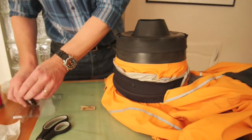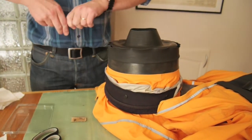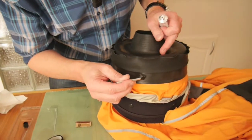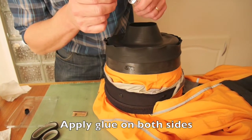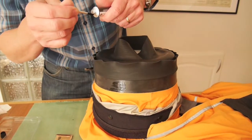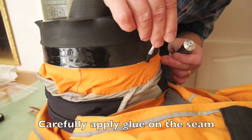Now it's time to start applying the glue. I have some flexible rubber glue and a small brush. I need to get glue all the way around, covering all the seam.